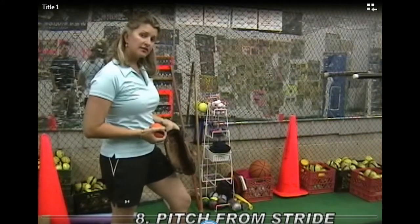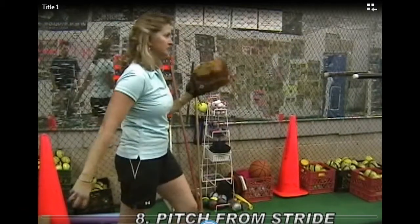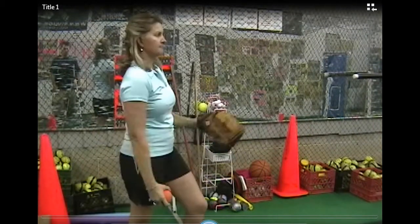Pitch from stride is next. I'm suddenly going to take a step and pitch. Staying nice and relaxed, still about 70%.